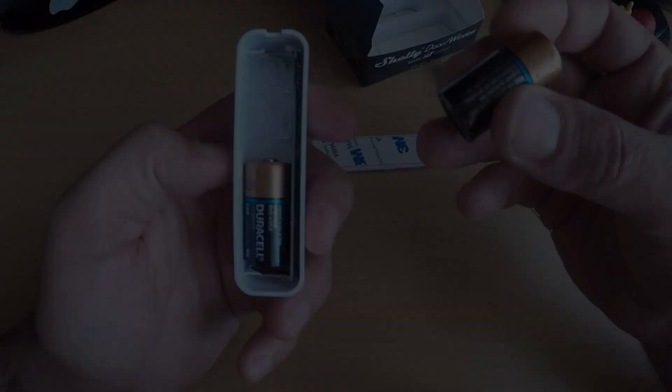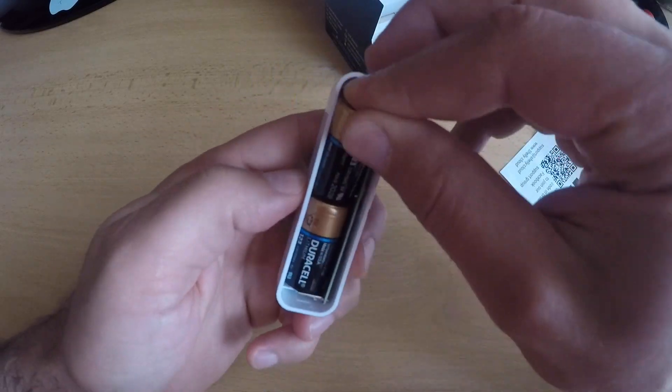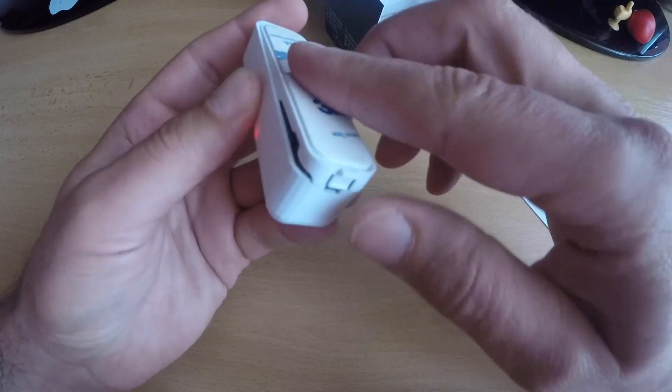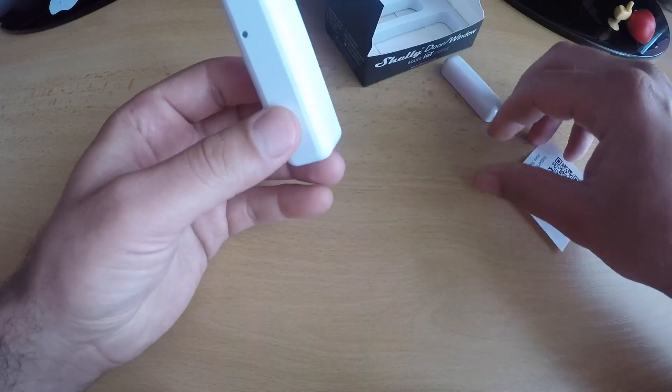I don't want to repeat the pairing process on camera in order not to confuse you. I recommend checking the user manual and following the steps there. Let me know in the comments if your pairing process went smoothly or if you had issues. The batteries are in place and we know the product specification — now let's continue.